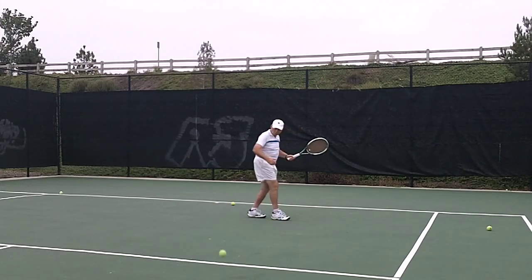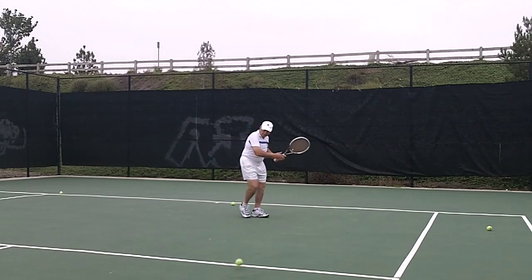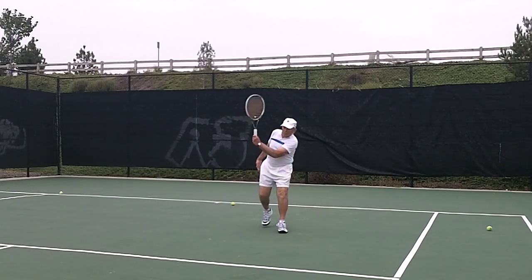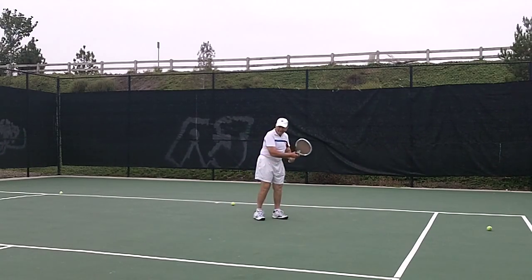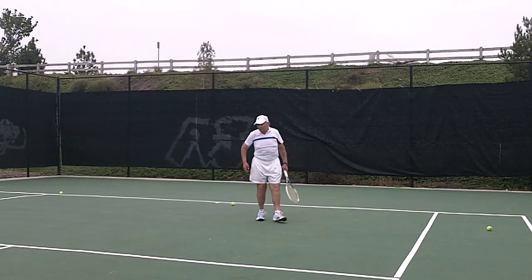Turn. Good. Turn. Good try. Turn. Hit. Good for doubles.